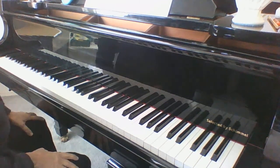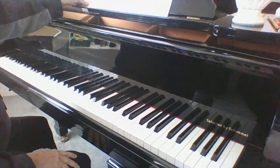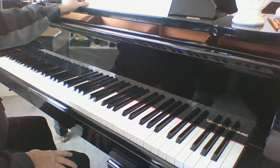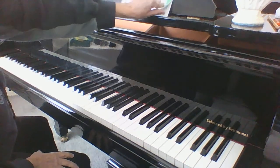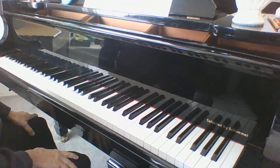This is a nice, fun-to-play piece called Indians. It's in the Alfred's Piano Lesson Level 1B.